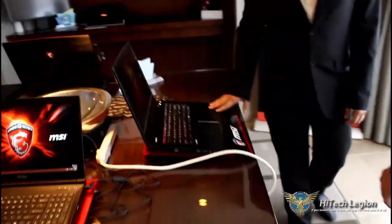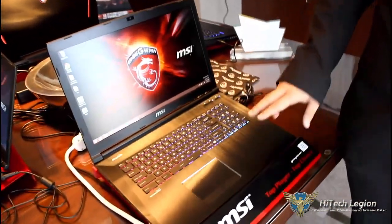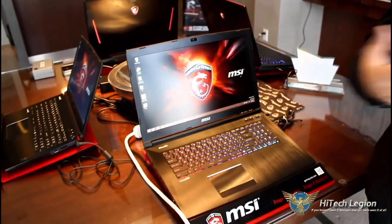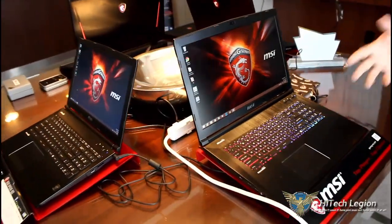We will also have a 17-inch variation coming out later — around end of January, early February. The starting configurations will have the 965M, but we will also have options for the 970M.